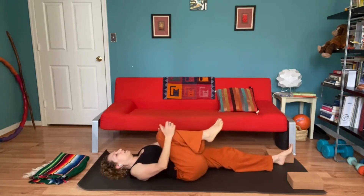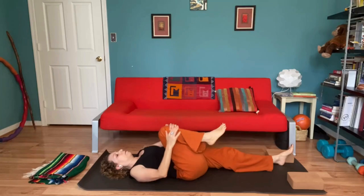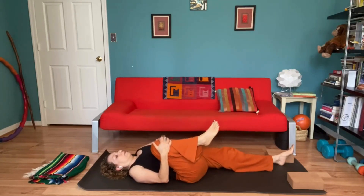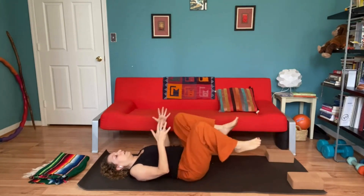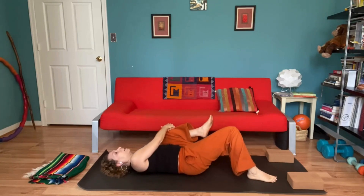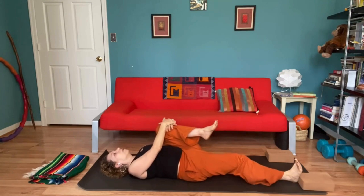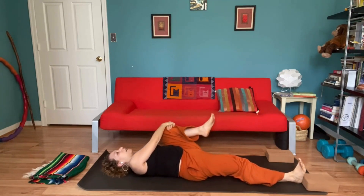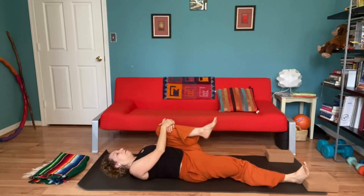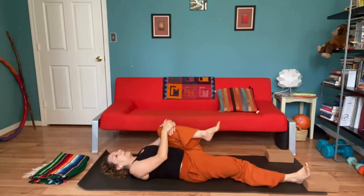As is really lengthening those exhales and inhales. Whenever you're ready, we could switch to the other side. Feel free to again just rock. Have that right leg bent or straight. Eyes can be soft or gently closed.